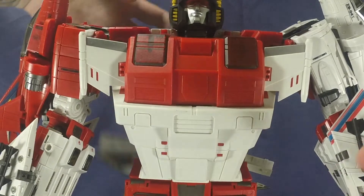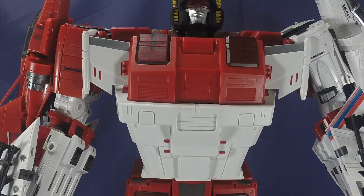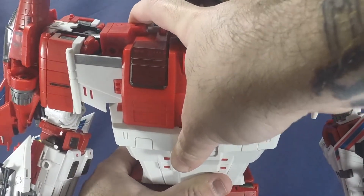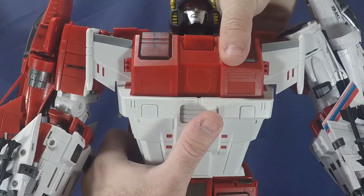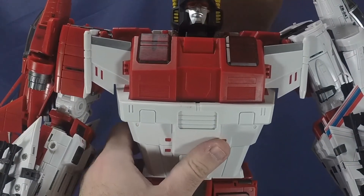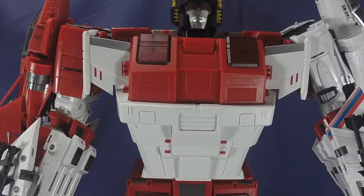The backpack just does not want to stay on. He does have a waist swivel and an ab crunch — you can only get two clicks on the ab crunch so it's not deep at all. That's it for the chest area, let's move on to the hands.